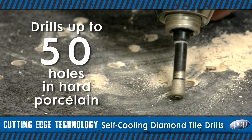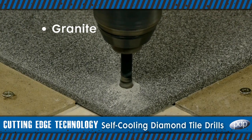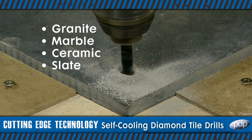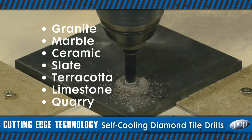Each bit can drill up to 50 holes in hard porcelain and drill many more in almost any other type of tile, including granite, marble, ceramic, slate, terracotta, limestone and quarry tiles. To find your nearest dealer,